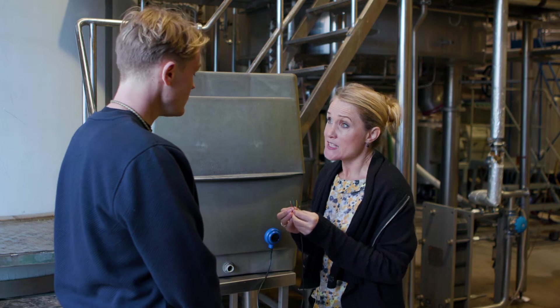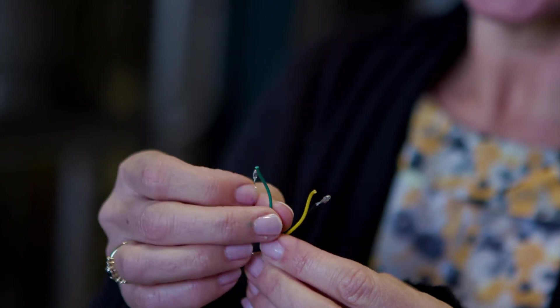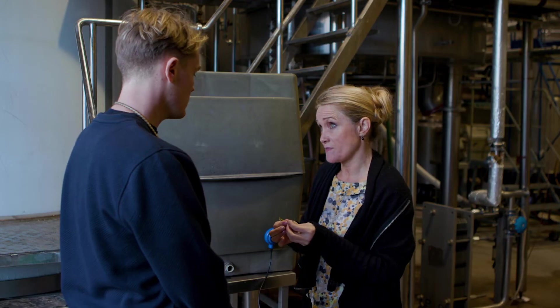If we want the Gobius Pro to activate when the level is rising — an upper level alarm — then we join together the red and green wires. If we want it to activate on the way down, then we join the red and yellow wires together instead.